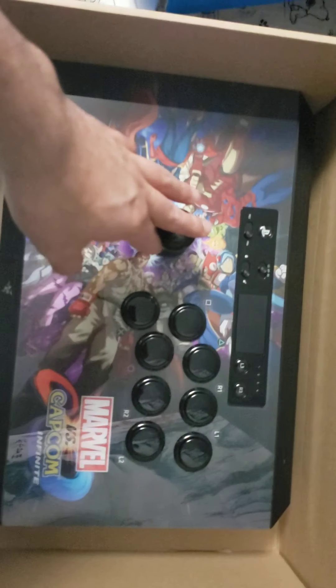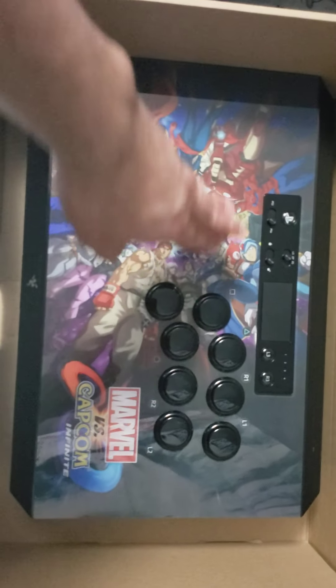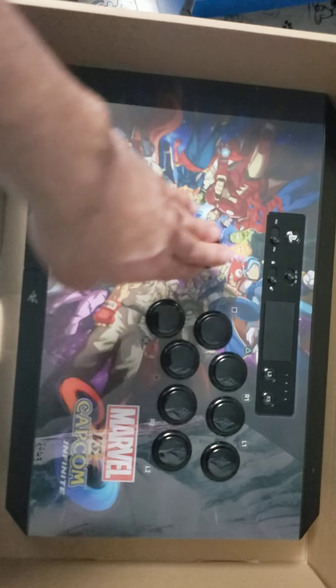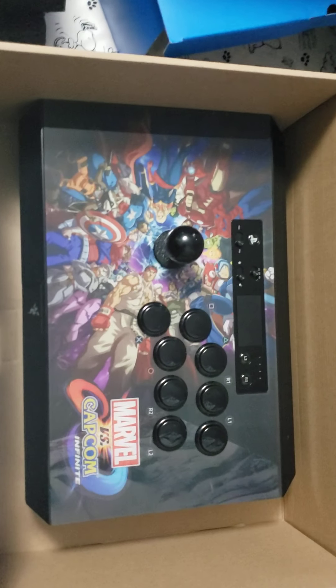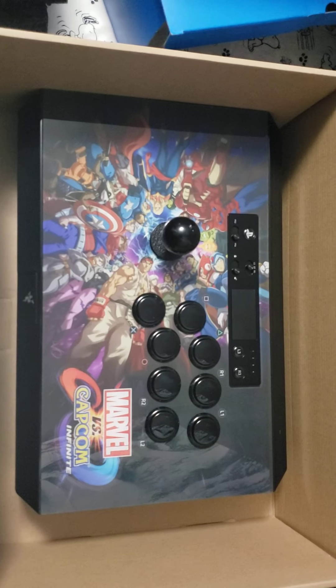I'm going to be using this stick later on stream — by the time this video comes out the stream will be over. If you want to catch me on stream it's twitch.tv/red_underscore — I'll play some Granblue Fantasy Versus with it, test it out, see if it's nice and crispy.